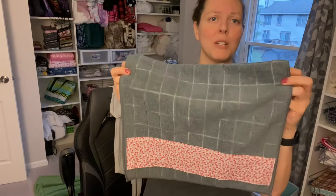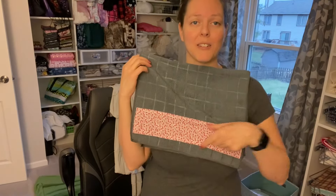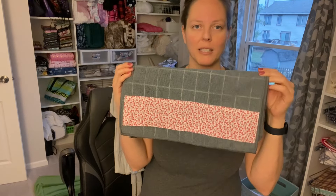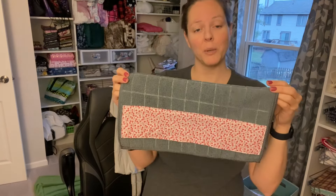It takes no time at all. You just need a kitchen towel and a little strip of fabric. It's a super quick project and you can bust through these pretty quickly.